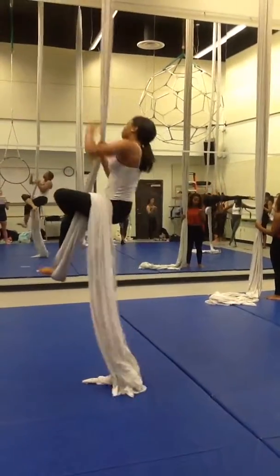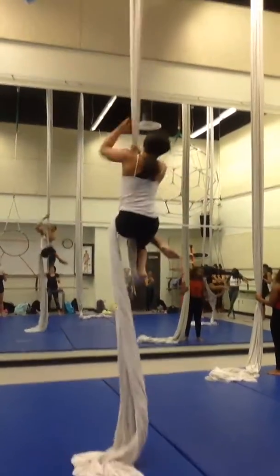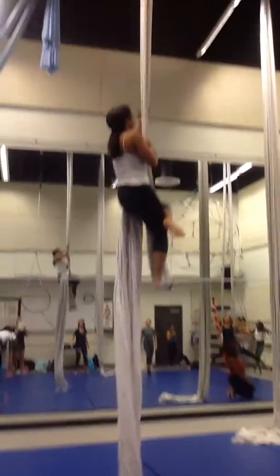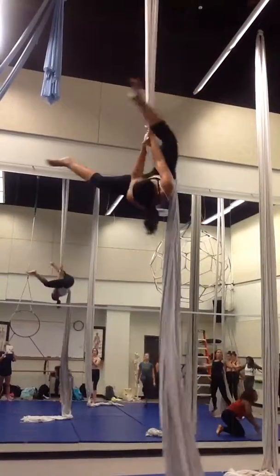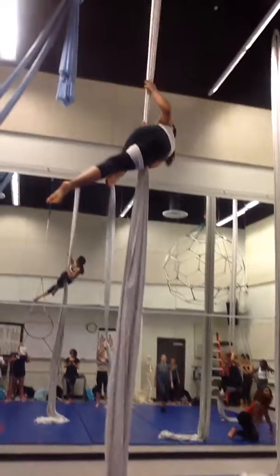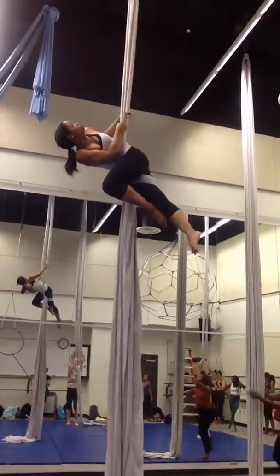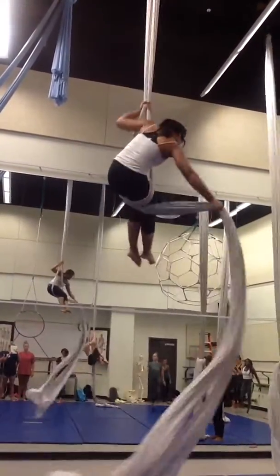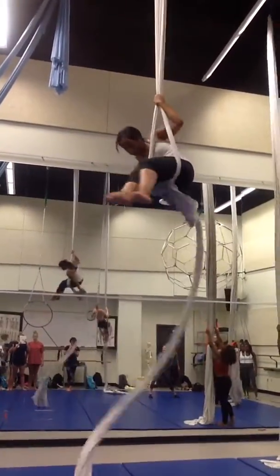I just need to practice cutie pie again. Watch out, it's back. Oh my gosh! I was like, great, this is how this is going to go.